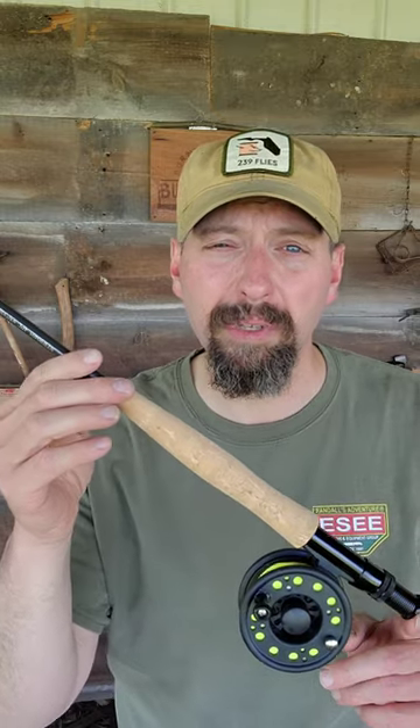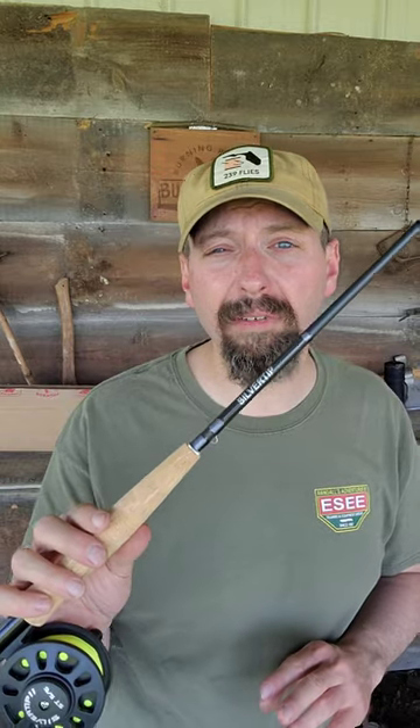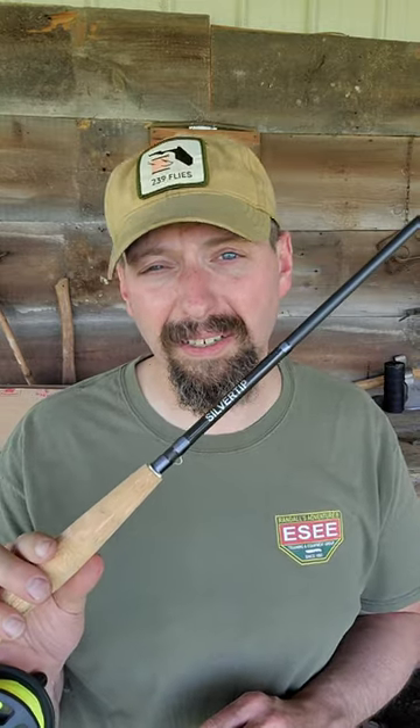Let's take a look at the Crystal Creek Rod Combo Kit from Jackson Hole Fly Company. Not only do you get a great rod and reel with this, but this is a combo — it has everything you need to get on the water.